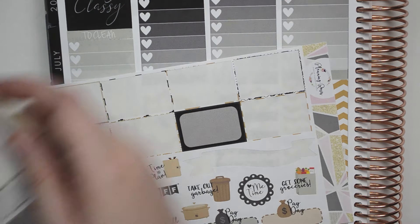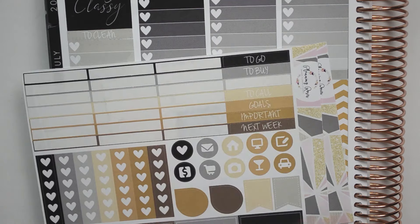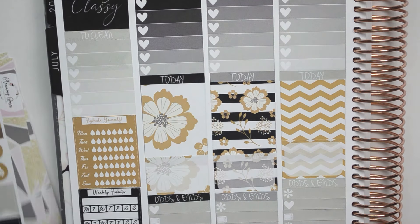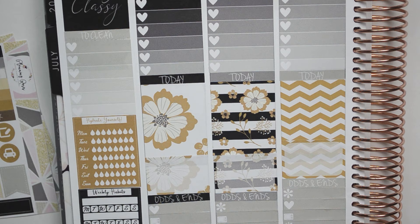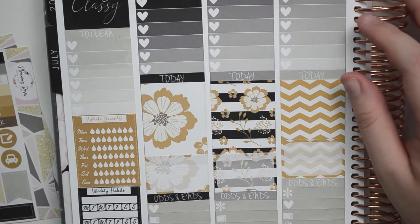We do have this still. We're done with that. We do need that. We do not need that. And we might need that. So I'm just going to fill everything out, and I'll be right back and we'll go over all the stickers I used and everything.